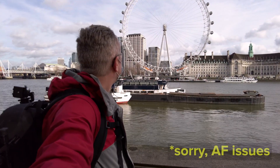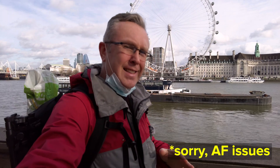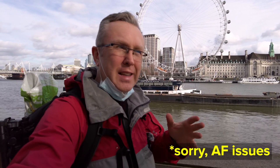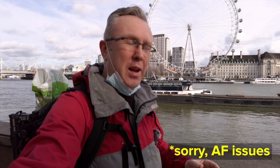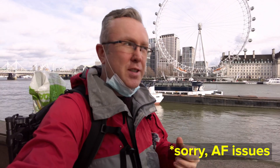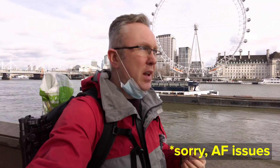I just realized that filming on this new camera I'm testing on this shoot, and not selecting face tracking — because face tracking before ruined the gimbal option — leads to no focus on me, but focus on the background. So unfortunately, the first few clips in this video will be slightly out of focus.